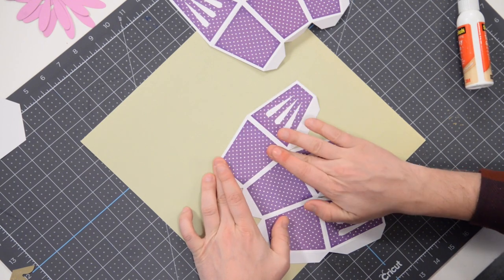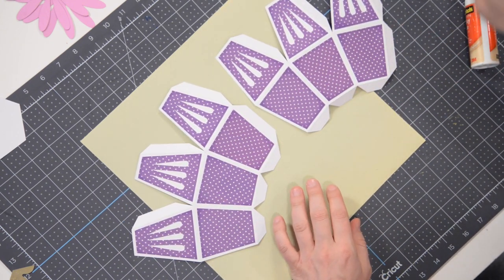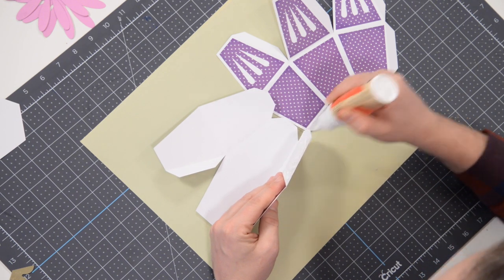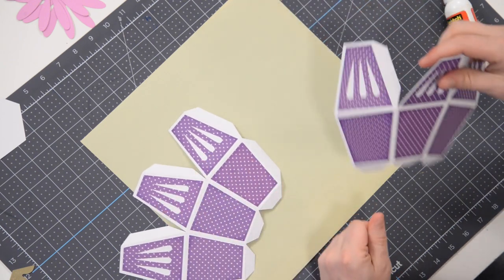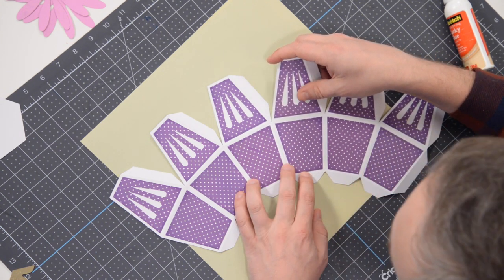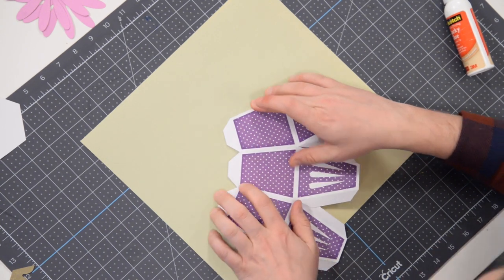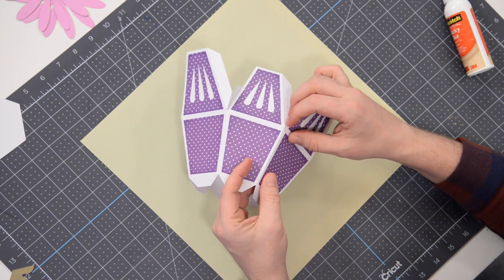The last panel is in place and now we can begin connecting the two sections together. We're going to glue the bottom half first and leave the top open so we can put our floral foam in later. Grab one half, apply glue to the bottom tab, spread it throughout the entire tab, grab the other half, and pop it right on top. Make sure everything is nicely lined up and press that down. All the tabs should line up perfectly.